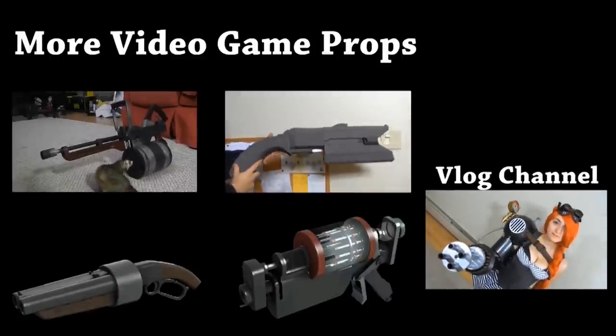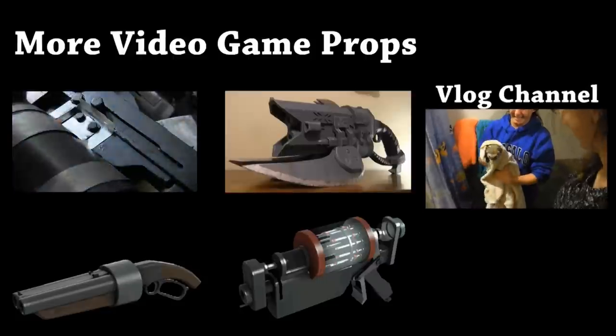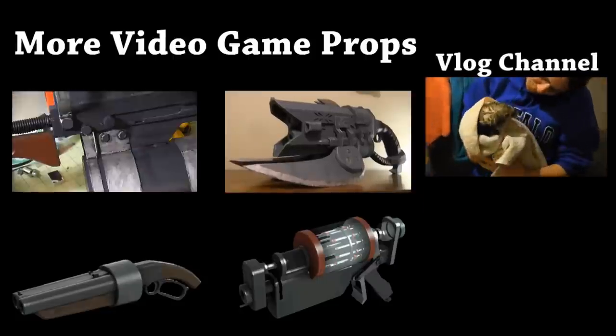Hey, thanks for watching! If you liked this video, you can click on the link to check out these other gaming tutorials. Or you could subscribe to see all sorts of tutorials, as well as my stupid comedy sketches that I filmed with my friends.